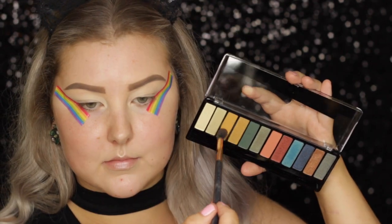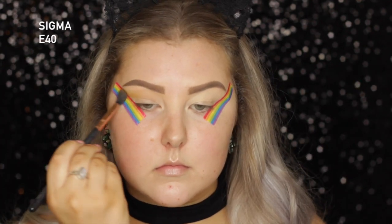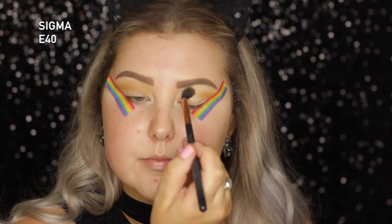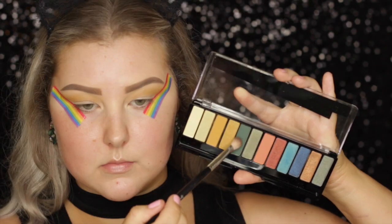Then we're going into this drugstore palette, which is absolutely incredible. It's the Rimmel Magnifies Jewel Rocks Edition palette, and I'm going in with this mustardy shade, just using this as a transition with an E40 brush.